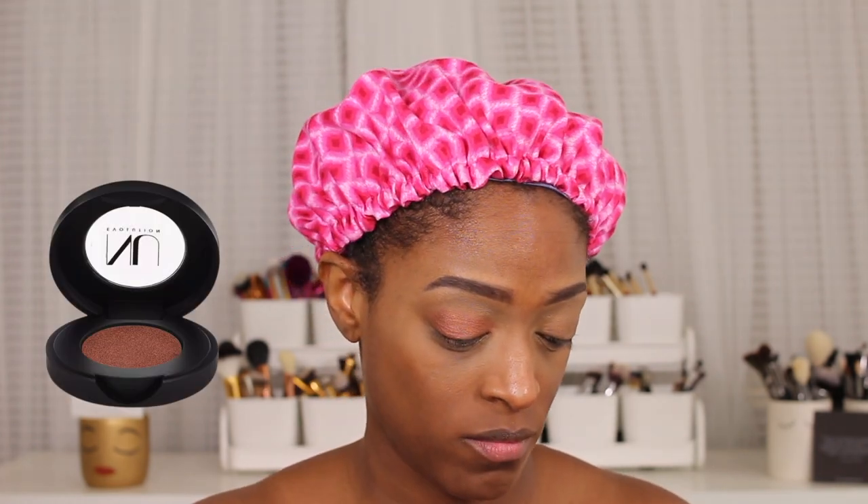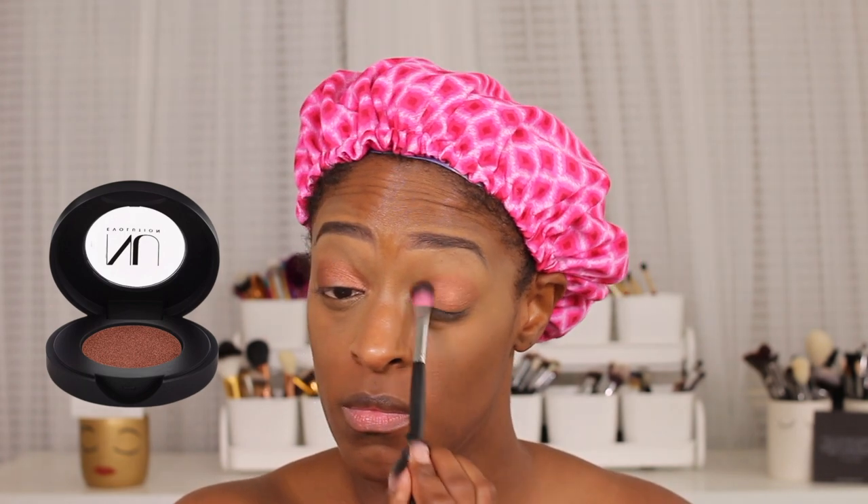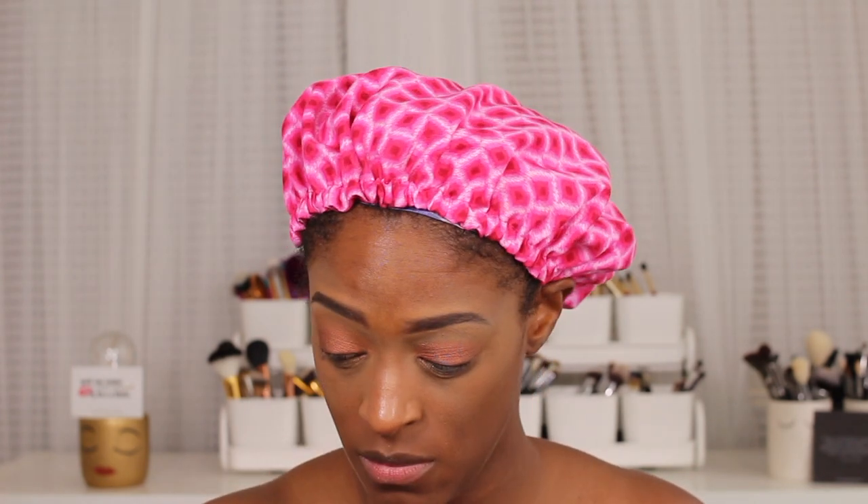Next I'm going to go in with this eyeshadow, again from New Evolution — this is the shade Chic. I'm just going to be applying this all over my lid and all over my eye space in general. Then I'm just going to go in and blend out the edges with the pressed powder so that it's nice and blended and seamless — not like a big straight line of eyeshadow, just kind of blended out into the rest of my eyes.